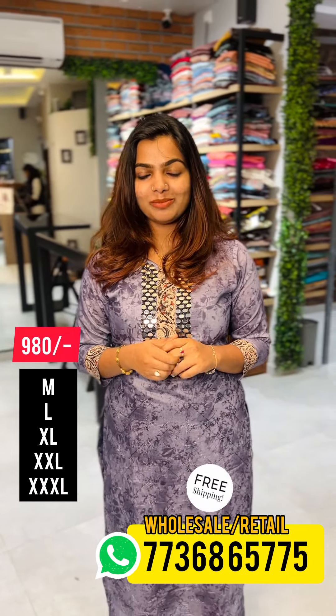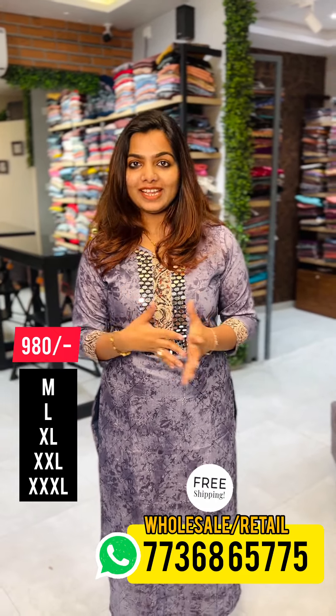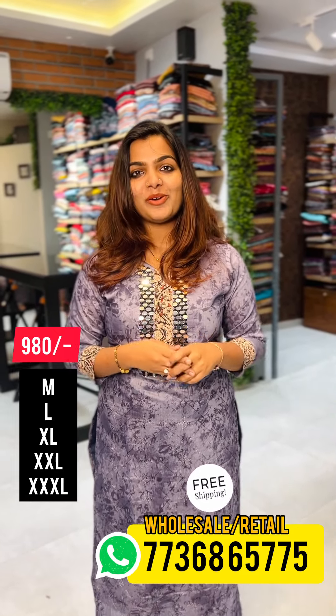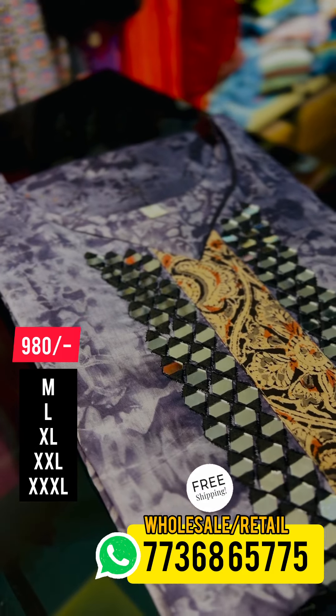Hello, welcome to our new video. I am here to show you the next video. I am going to show you the different line of pattern. I am going to show you the close-up view. We are going to show you the close-up view.